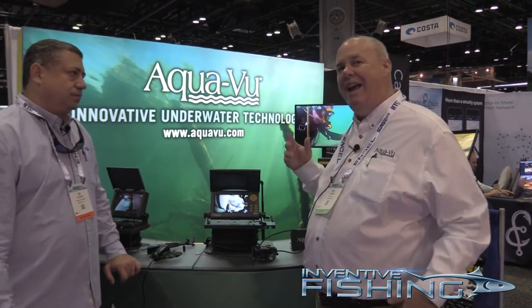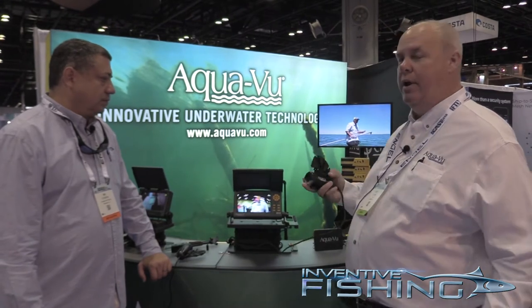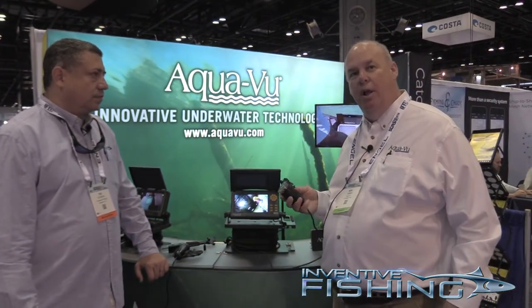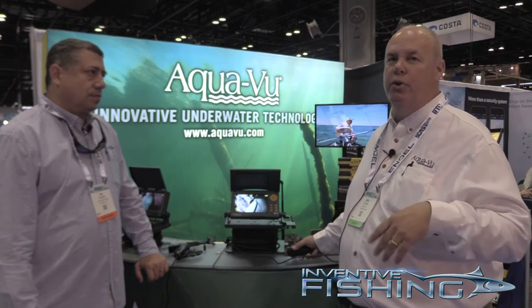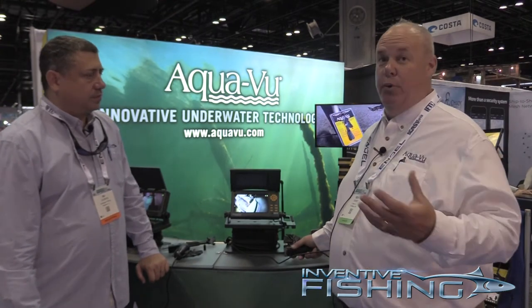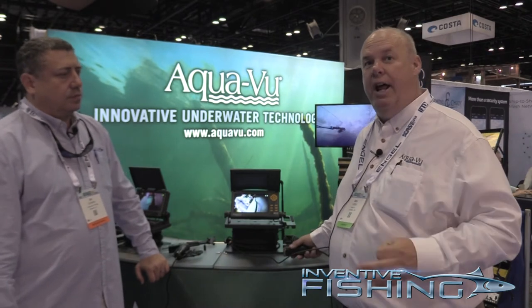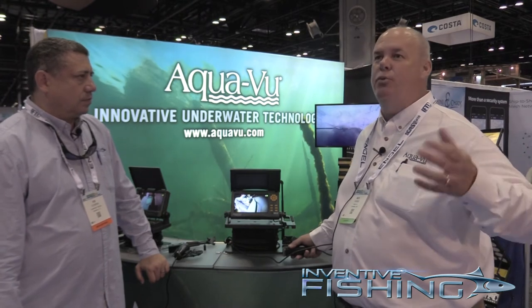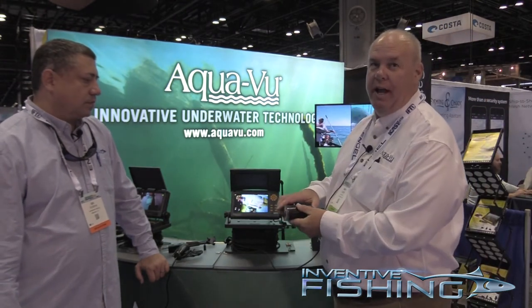One of the big things we've done for our bigger cameras is we actually have HD now — high definition cameras — and they go down to 75 to 125 feet of cable. It's an extremely clear picture, and on the higher end models they actually have daylight viewable screens, which are four to five times brighter than a standard screen so you can actually see them in bright sunlight. In the past, we've been around for over 20 years, and you'd have to have a towel over your head to watch the video.